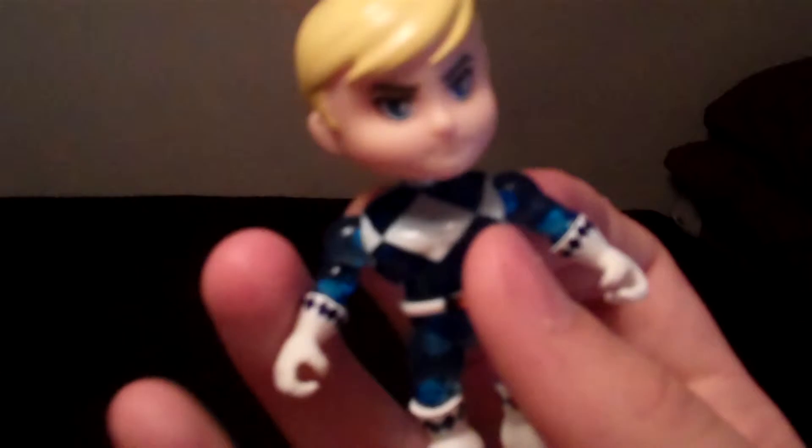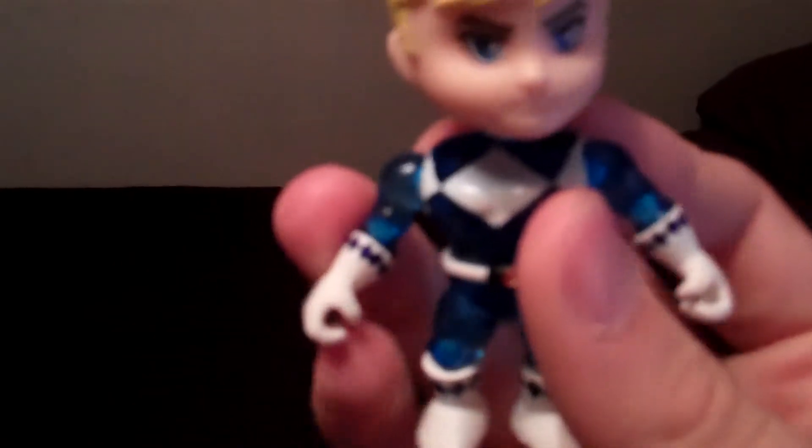He does have his belt on and the little slot for the gun, and the belt moves along with all those articulation points. The head moves, the shoulder, the wrist, you've got the abdomen here, hip joint, and the knee joint.